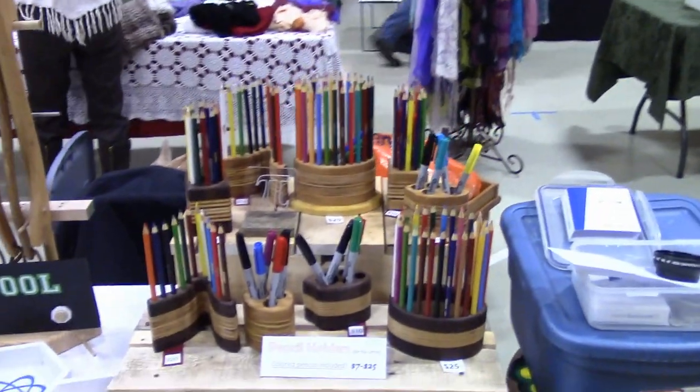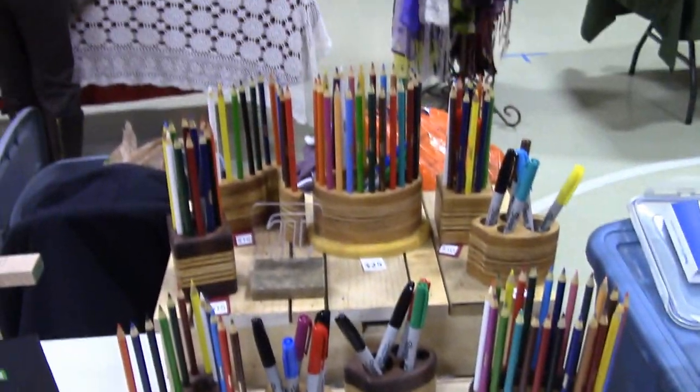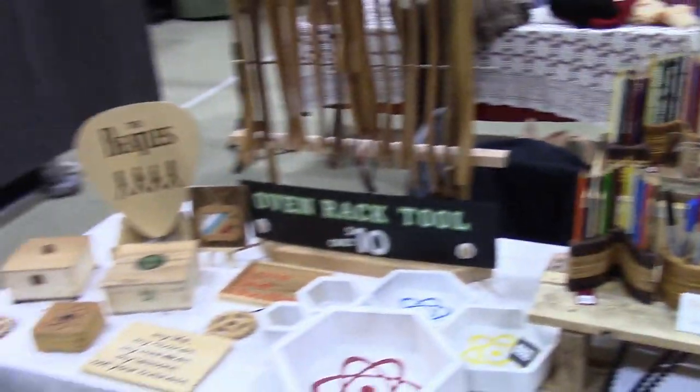There's my pencil holders with the colored pencils and coloring books that I drew. And a little mishmash of everything — some oven rack pullers, just a little bit of everything.